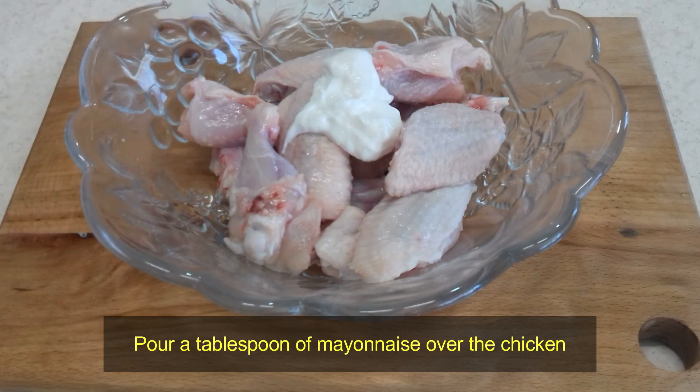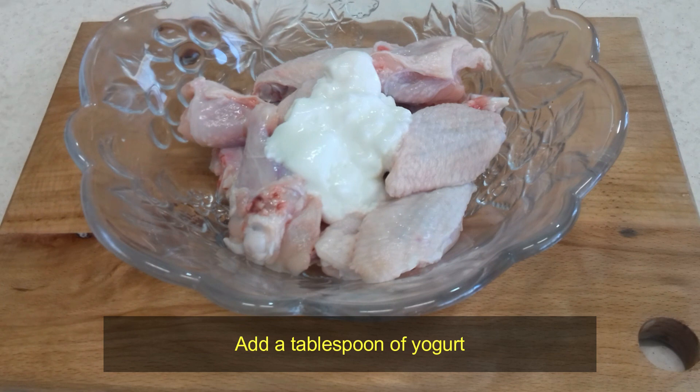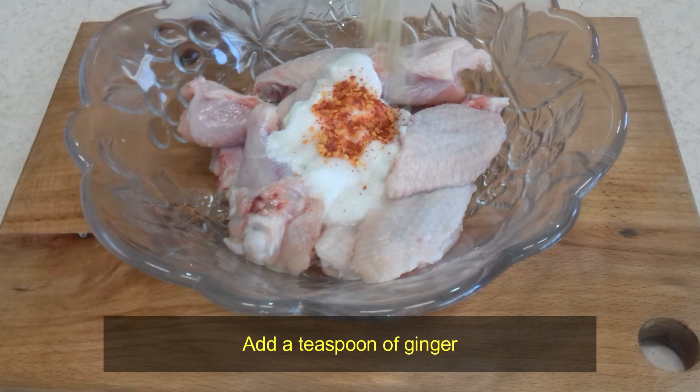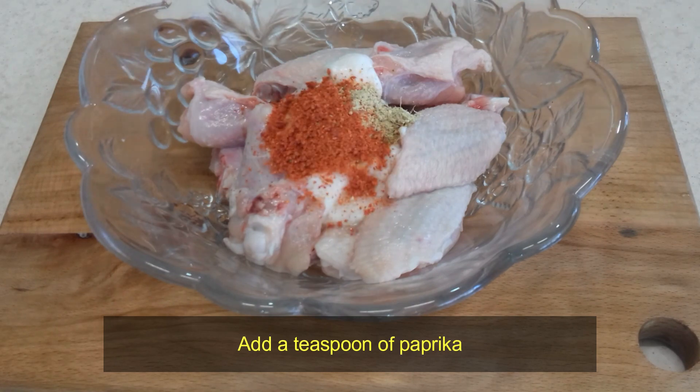Pour a tablespoon of mayonnaise over the chicken and add a tablespoon of yogurt. Add a teaspoon of red pepper, a teaspoon of ginger, and a teaspoon of paprika.